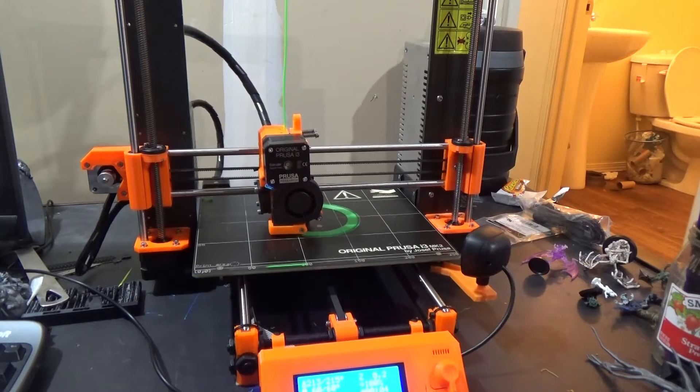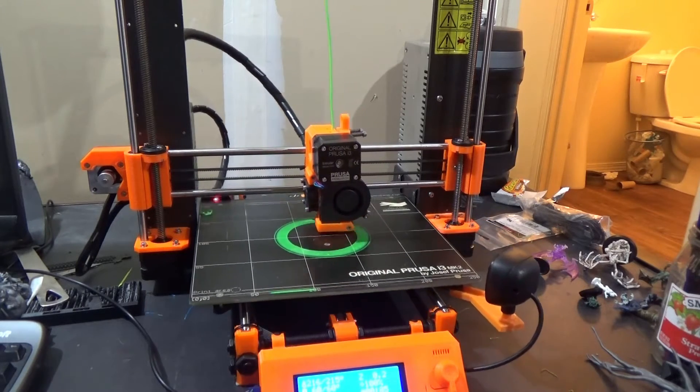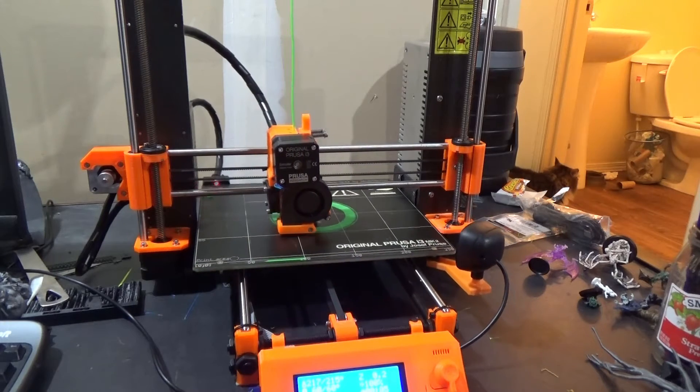There are many solutions people have come up with — dampening feet, vibration pads. But today I want to see what difference one solution I have available makes: using a concrete block underneath to help dampen the vibrations. We're going to test the baseline sound level for the Prusa i3 Mark II so we can see if there will be any difference by applying the cement block underneath.